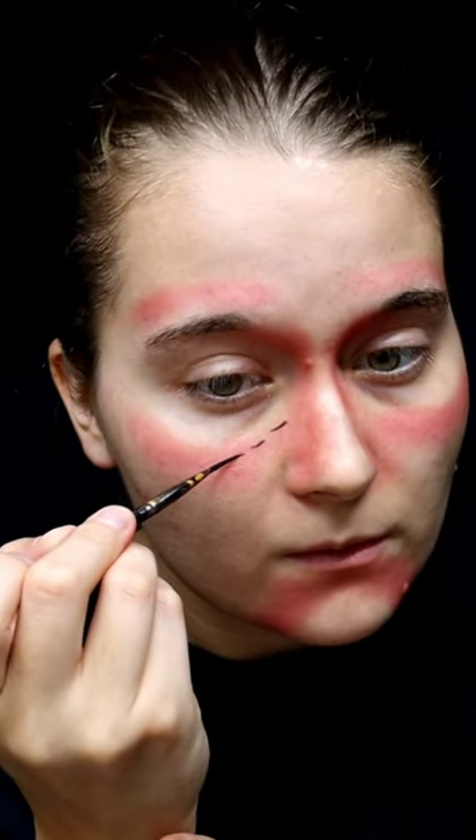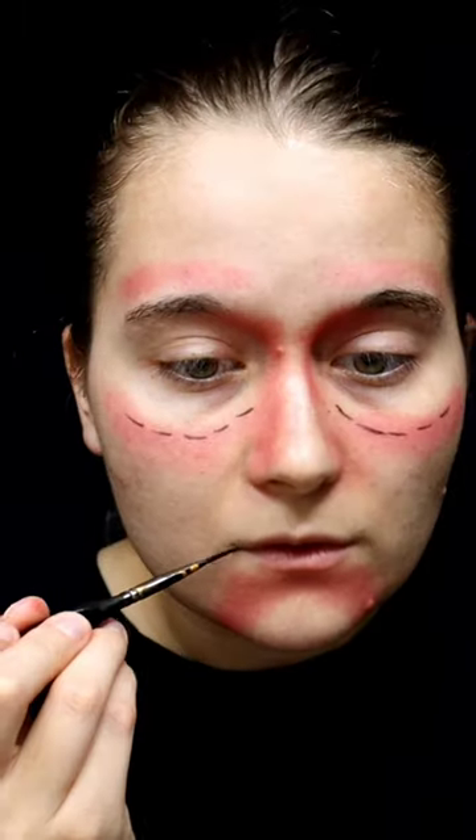Use black cosmetic and follow the red on your face. Put lines at the edges of your mouth and make lines on your chin as well.